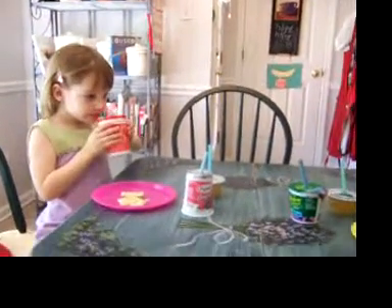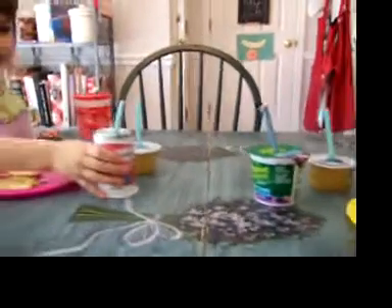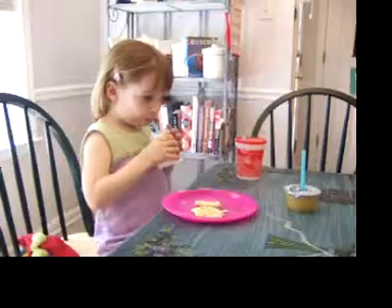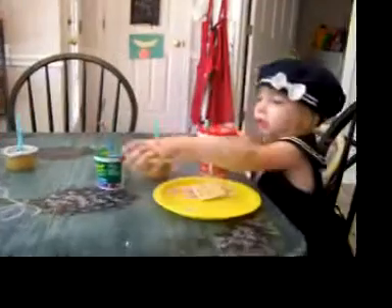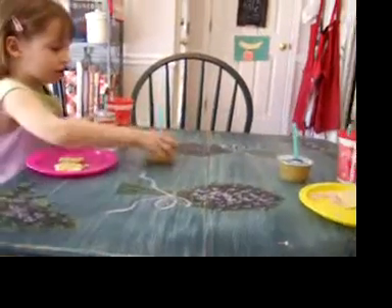These straws can not only be used in cups — they can also be used in yogurt, applesauce, anything with a foil lid. Go ahead, Ruthanne, drink your yogurt. This would be great for the car, because then they won't make a big mess with yogurt or applesauce. Go ahead, drink your applesauce.